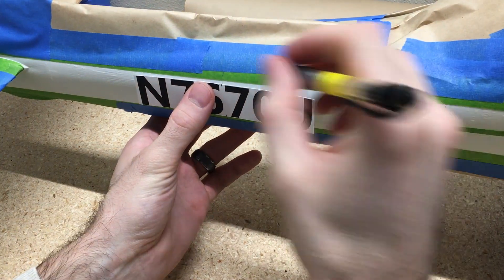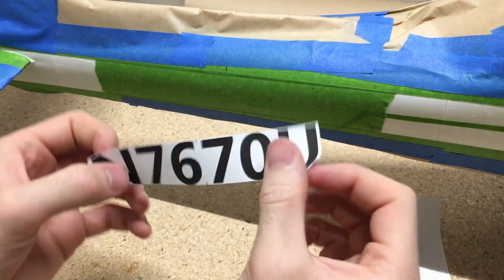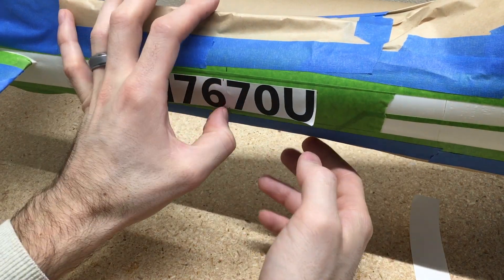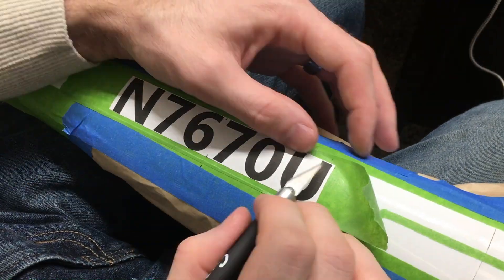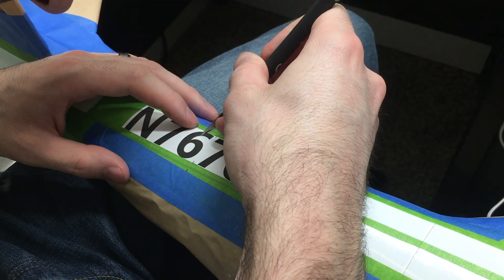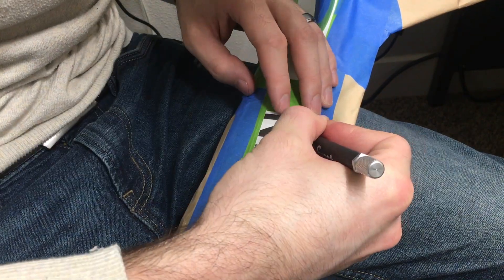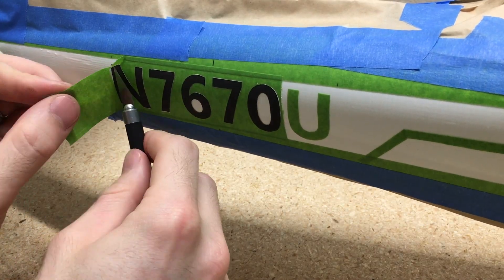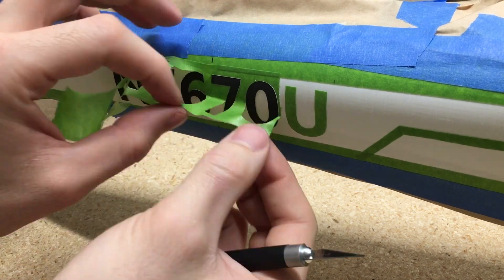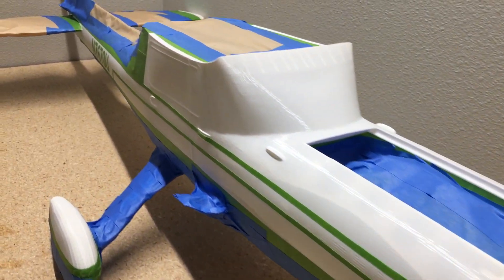For adding numbers on the side, I just printed the numbers out on the sticker sheets. Then I put the green tape on and put the sticker over top of the green tape, and then I just cut with the hobby knife through the sticker and leave the green tape attached to the airplane. I tried to use the sticker sheets as stencils on a test piece and it definitely didn't work — using that green tape definitely works the best for this plastic.